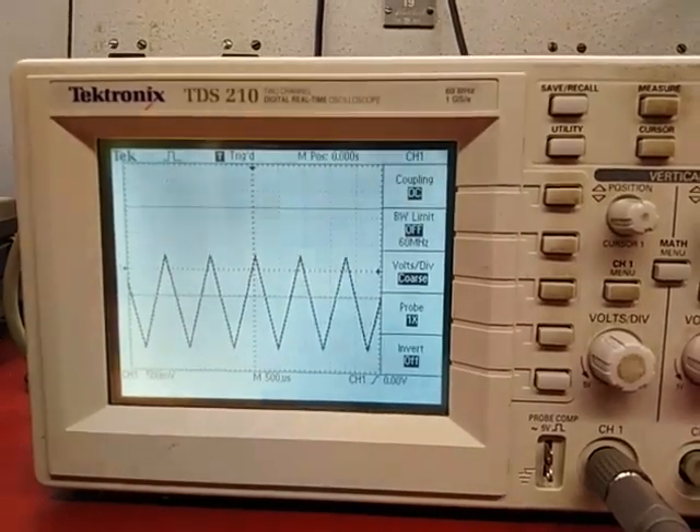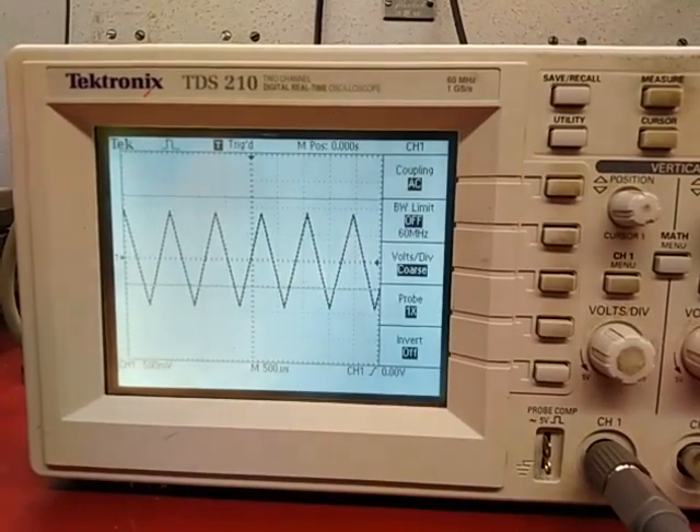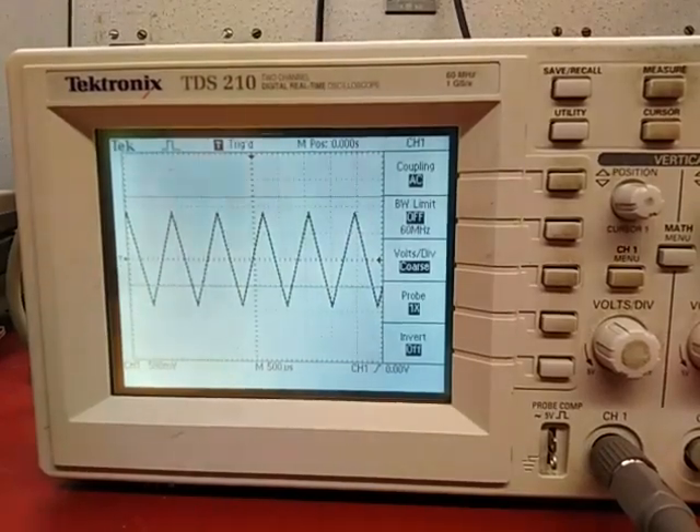On the other hand, if I make it AC coupled, whatever DC offset is in the signal — whether I remove it or add it — it's going to always be centered at zero.